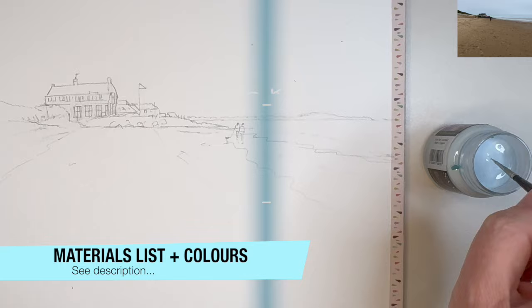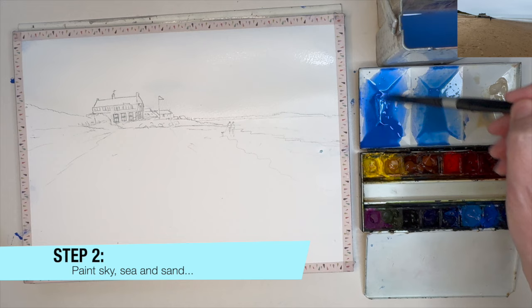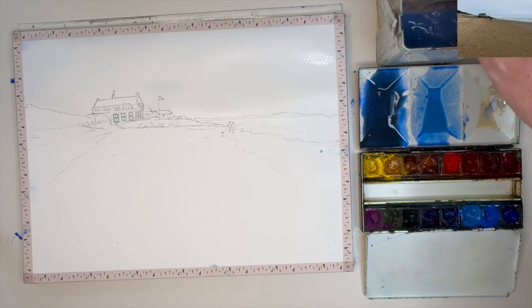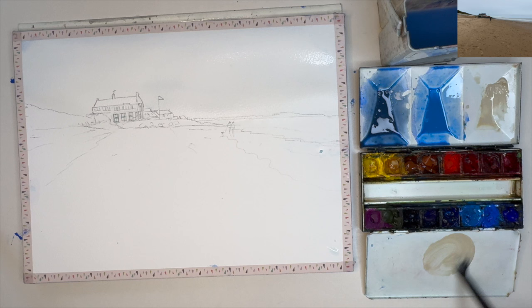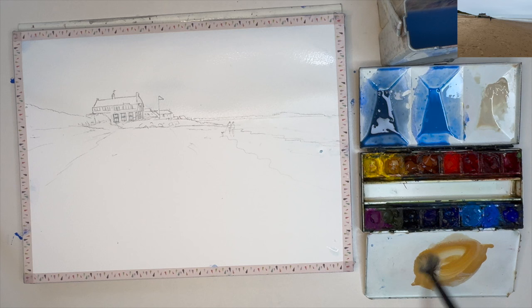I've got some cerulean in the middle and I have a little bit of phthalo blue, cerulean, and Payne's grey, so it's kind of a little bit more of a grey blue. Just adding a pinch more of that cerulean now. Always mix up plenty of paint. I'm also using buff titanium and a pinch of raw sienna. If you don't have buff titanium, don't worry — you can use raw sienna diluted on its own or even yellow ochre.